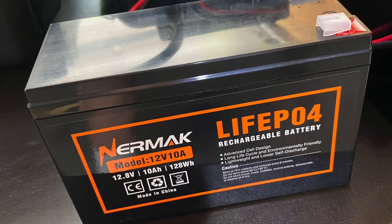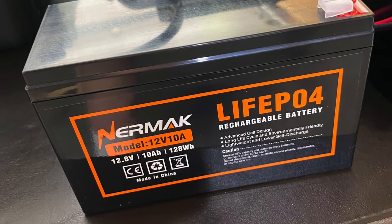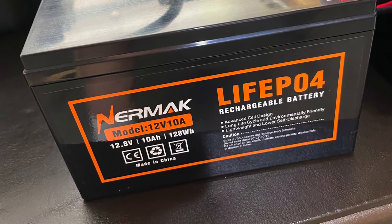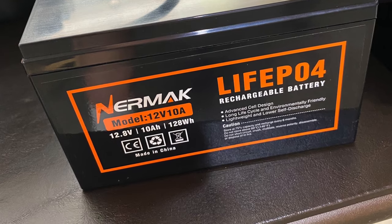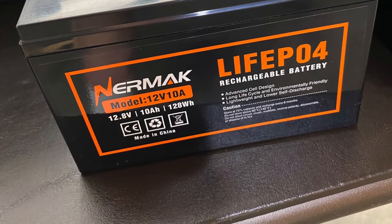I have two of the lithium iron phosphate batteries that you see in this photo here, as I'm operating QRP with only 10 watts single sideband. These batteries have served me pretty well. By the way, I do not work for nor am I being compensated to endorse any products featured in this video.